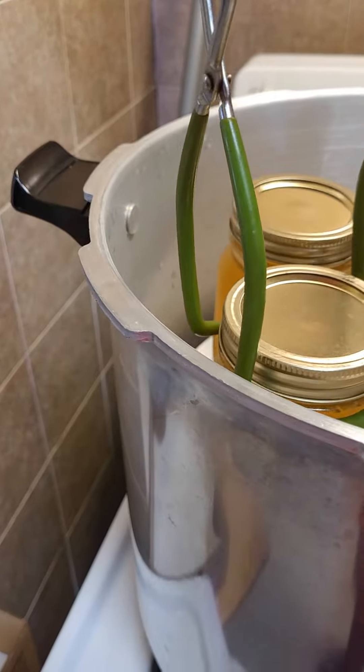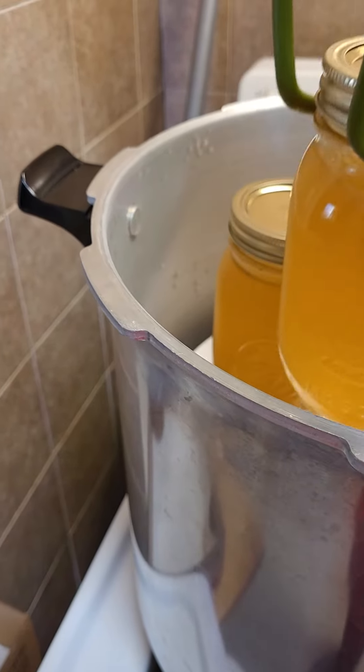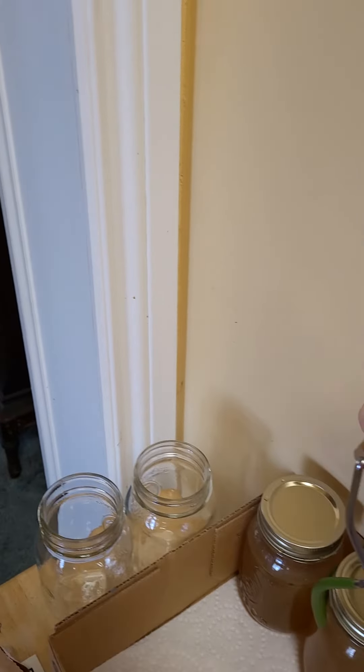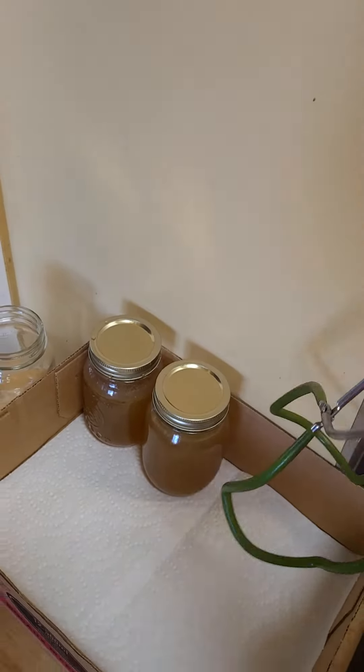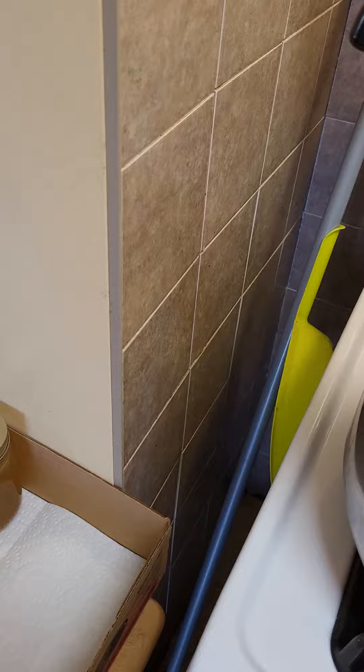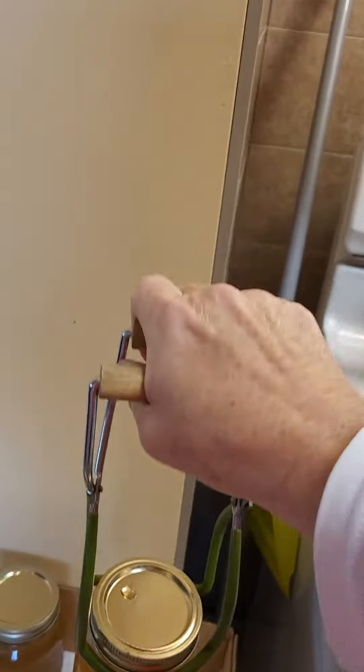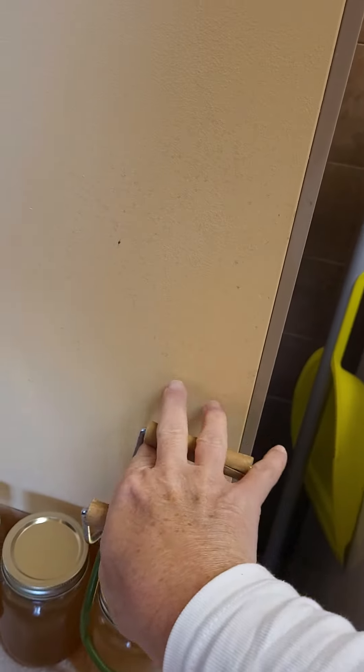We'll just remove all of these and generally let them cool overnight, and they're ready to go. Once that's all done, I'll put those little stickers on that I showed you earlier, and take them down to my canning room.